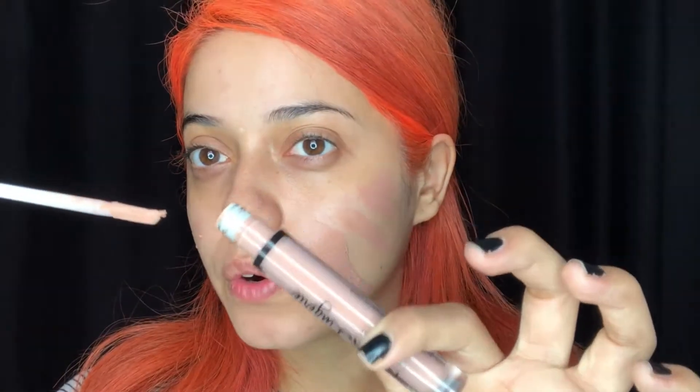For my foundation, I'm going in with the NYX Lingerie liquid lipstick in the shade Satin Ribbon. This is the closest thing I can get to my skin tone, but it's a bit too pinkish. I'm just gonna go ahead and blend everything out — see how pink that is? It does not look pink in the bottle. I'm just gonna start blending that out before it dries.